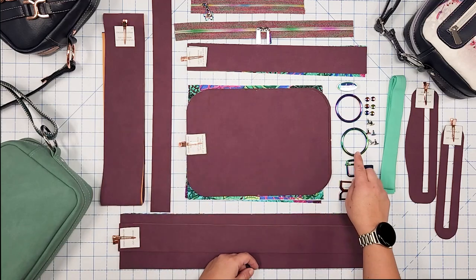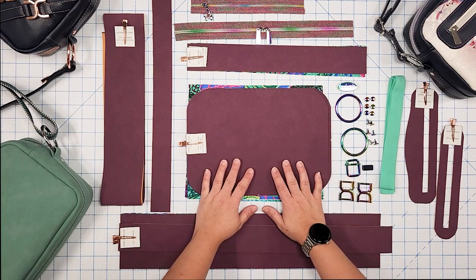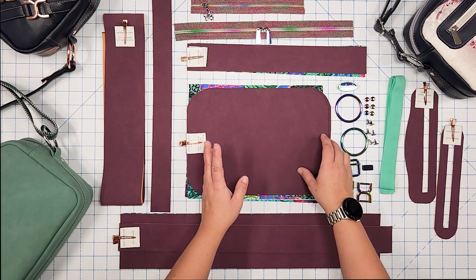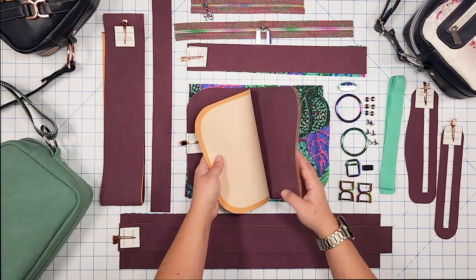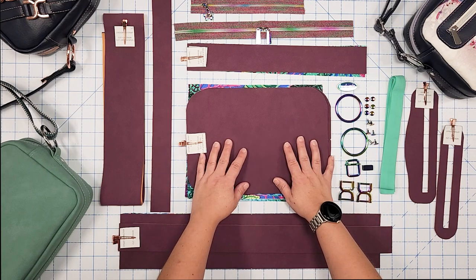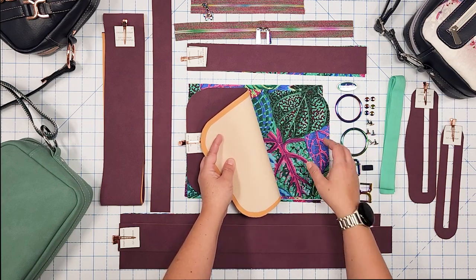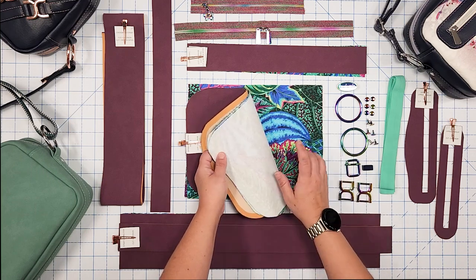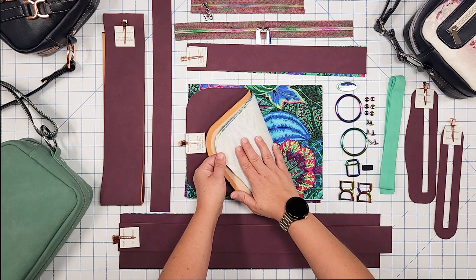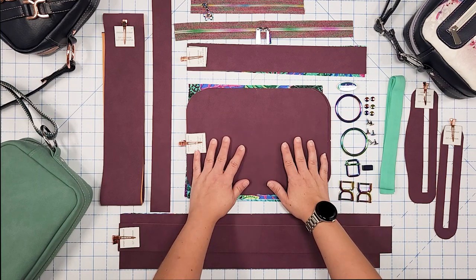Let's talk about the stabilizers and interfacings you'll need. I recommend a lightweight fusible stabilizer such as Decaville Light — I've already ironed that onto all the pieces that require it. We'll also need woven interfacing for any quilting cotton pieces; this can be skipped if you're using waterproof canvas, vinyl, or cork. I'm using quilting cotton for my lining, so I have the sew woven fusible interfacing on my pieces. You could also use SF101, which is widely popular.